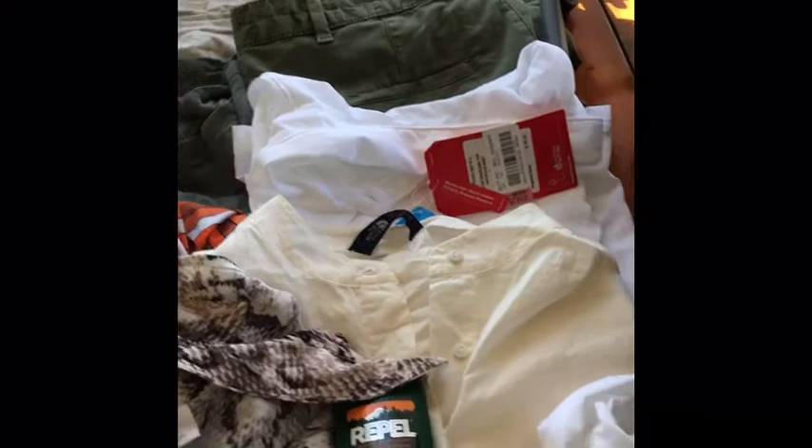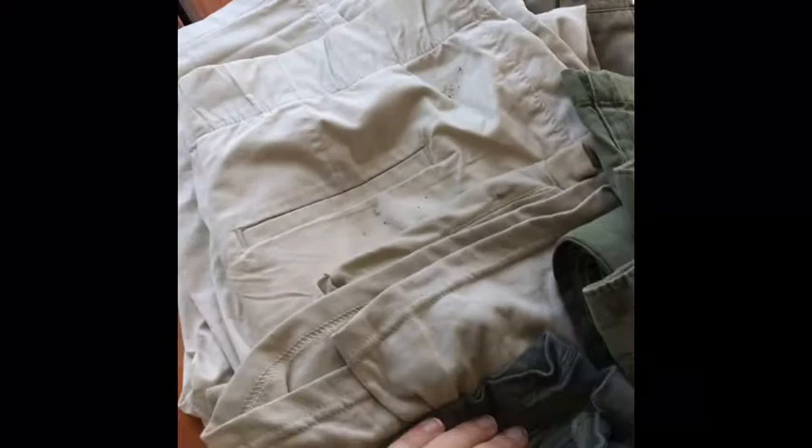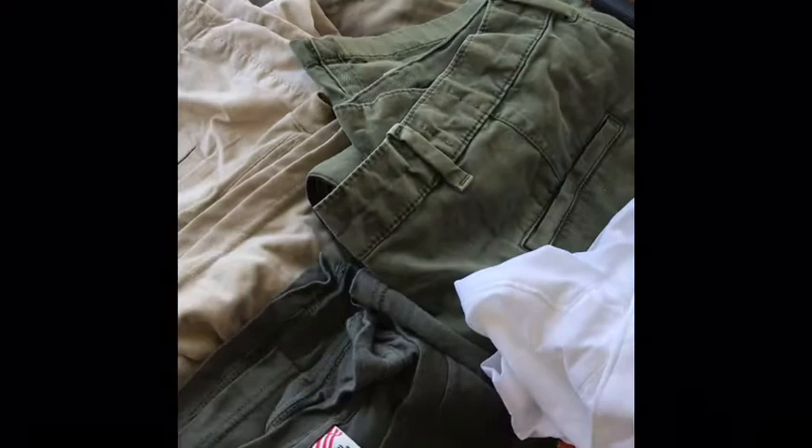Before I go anywhere, I always research the place I'm about to go and what people should be wearing. I'm going to Tanzania for a service trip, and one of the things you're never supposed to wear is any dark colors such as black or blue. That's why in most pictures you see the khaki colors, the army green colors, white — stuff like that.